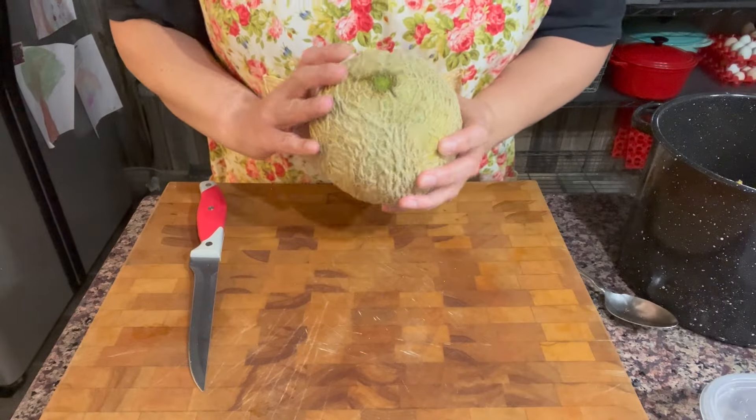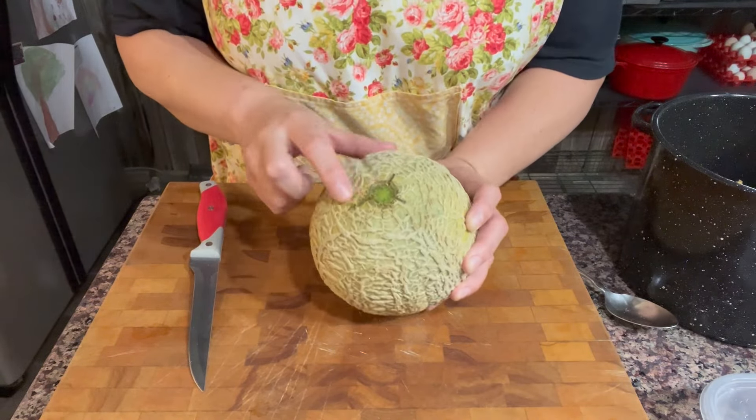I'll also be making more bacon with this — because the pigs have been loving the rinds and seeds, and the chickens get some too. I'm going to get these cut up. I'm going to have to experiment with the size; I'm not sure how long this will take to dehydrate or what the best size is, so we're just going to try it out and see.